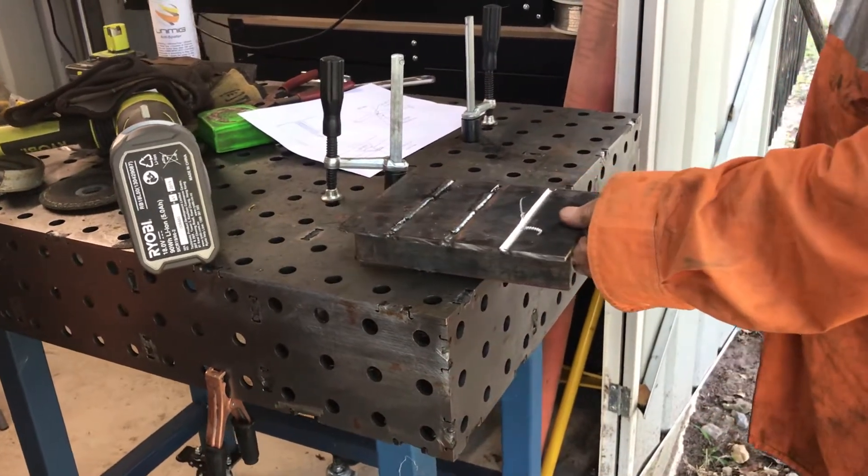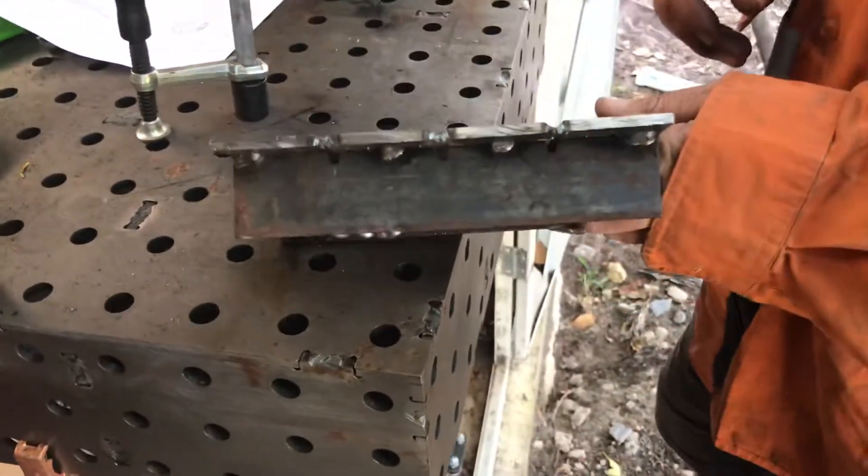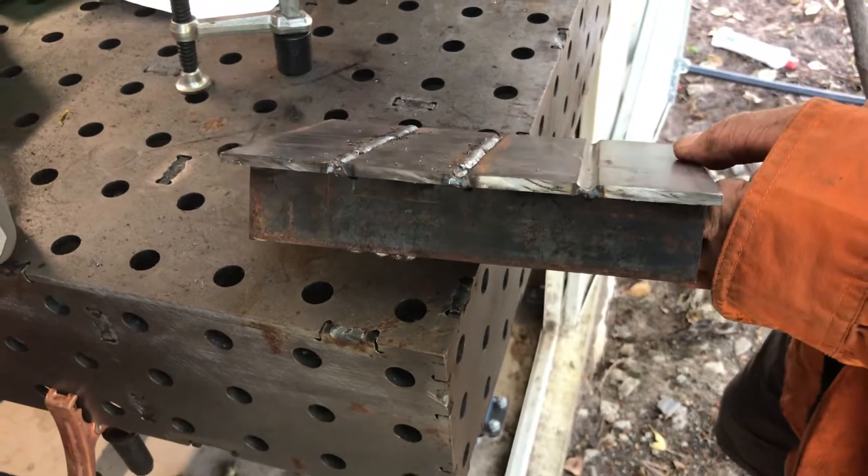G'day everyone, welcome back to Cranky Days Mill. Just mucking around here today, just doing some full pen butt welds, just on some 5mm stock. That's all I've got, otherwise I'll be playing with something thicker.